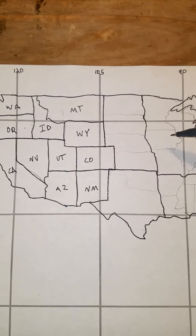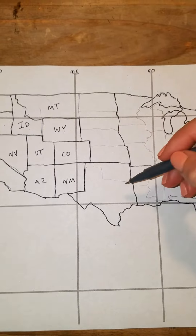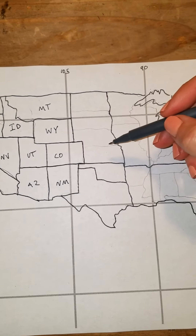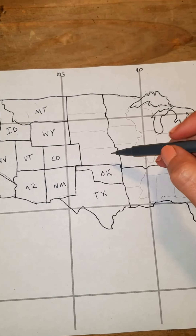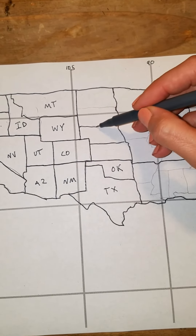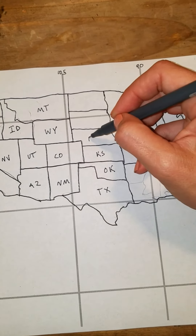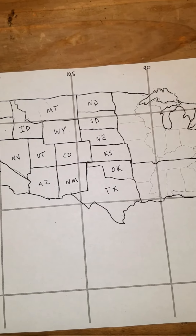Colorado sticks out — it's an overachiever, it likes to stick out amongst its fellow stack — so it sticks out a little bit. Now we just need to do our pan and pancakes. The pan and pancakes are over here and it starts with Oklahoma — there's our pan. Oklahoma has four pancakes stacked up on top of it: one, two, three, four — they go Kansas, Nebraska, South Dakota, and North Dakota.